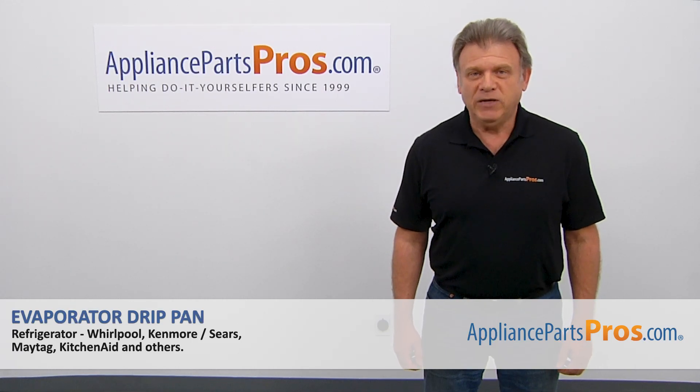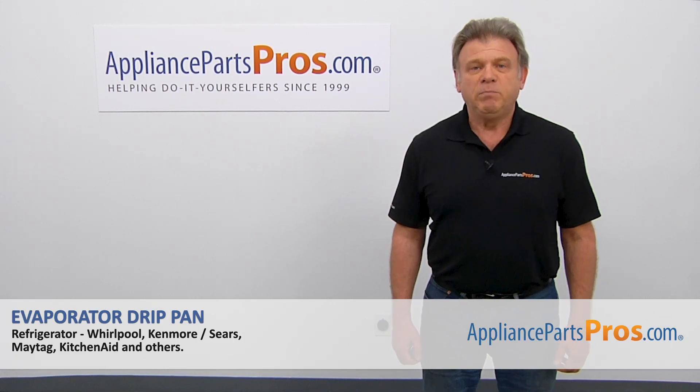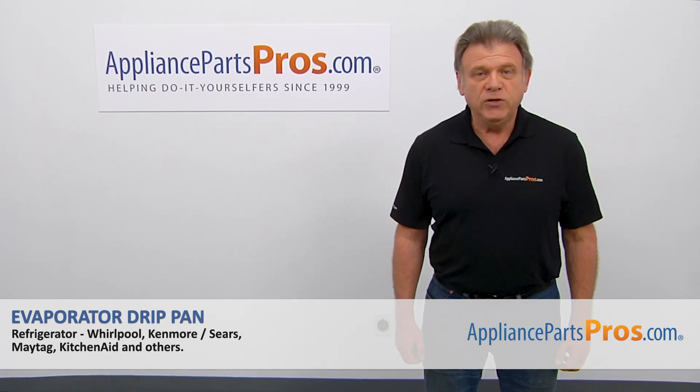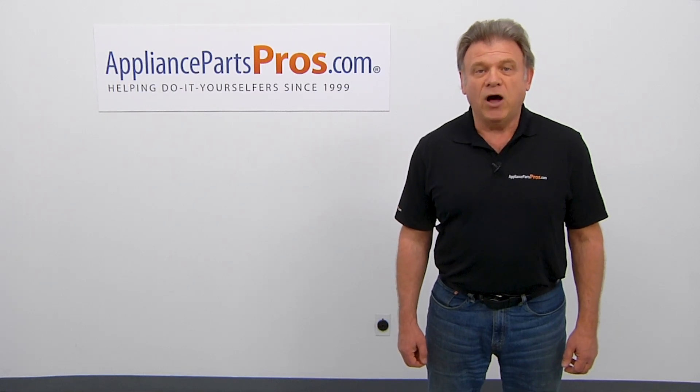Thank you for being a part of another successful repair, brought to you by AppliancePartsPros.com. For any of your future appliance repair projects, please check out our other videos available on our site, on Facebook, on YouTube, and on Instagram.